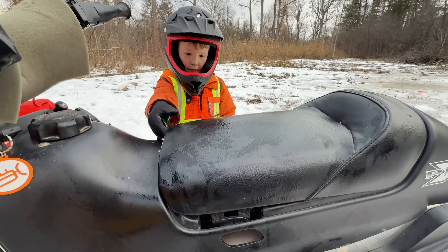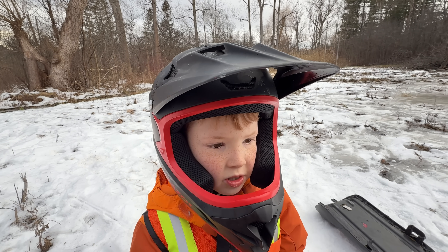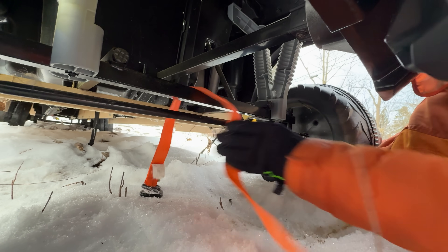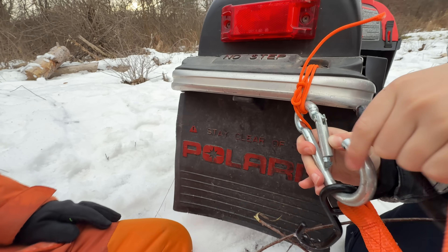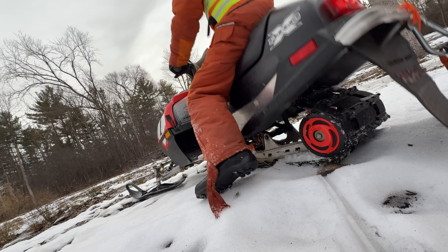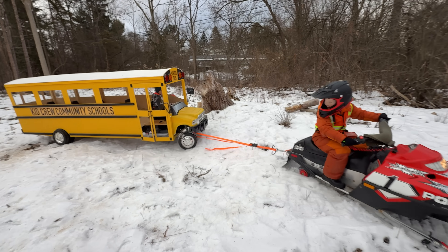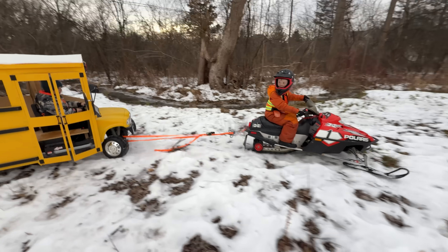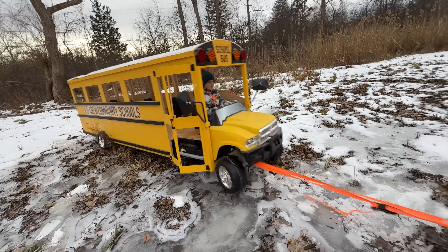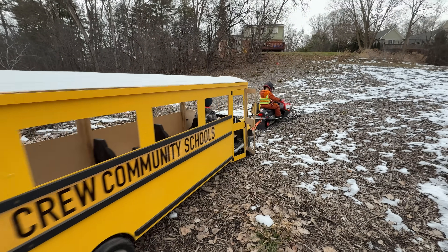Turn off the snowmobile and grab the tow strap. I think we'll be able to pull it out with the snowmobile. Can I keep driving? Sure, I need you to. Then put the strap around the bus axle and hitch the other end to the snowmobile. It's all hitched. Then jump on. Let's try. Ready? Yeah! It did it! The snowmobile is pulling the heavy bus through the snow and ice. I can't believe how strong it is. I'm sure all the salting and digging they did helped too.